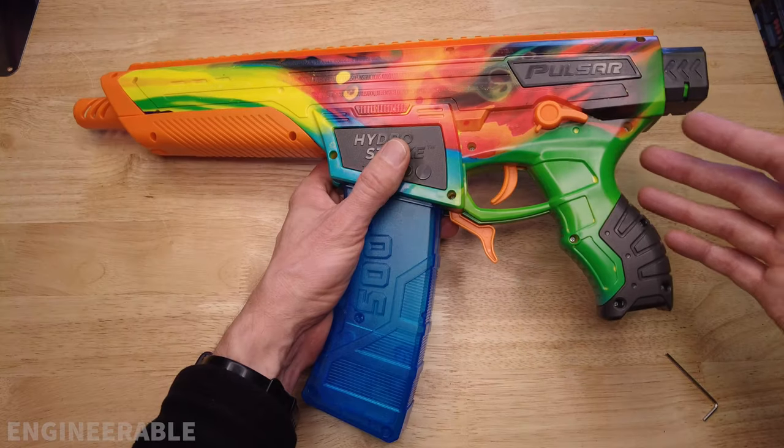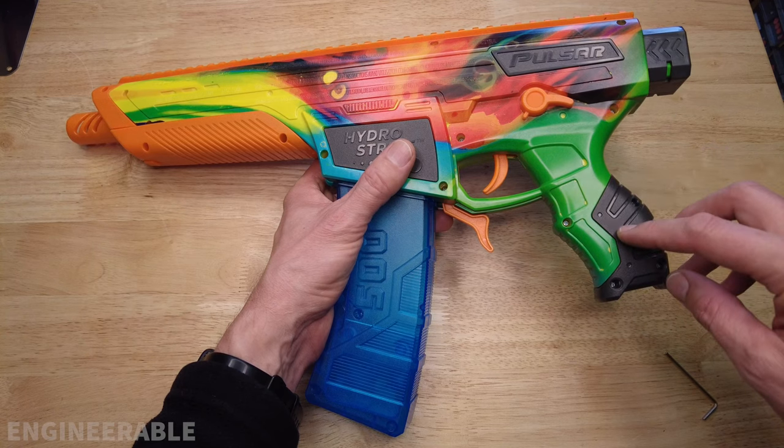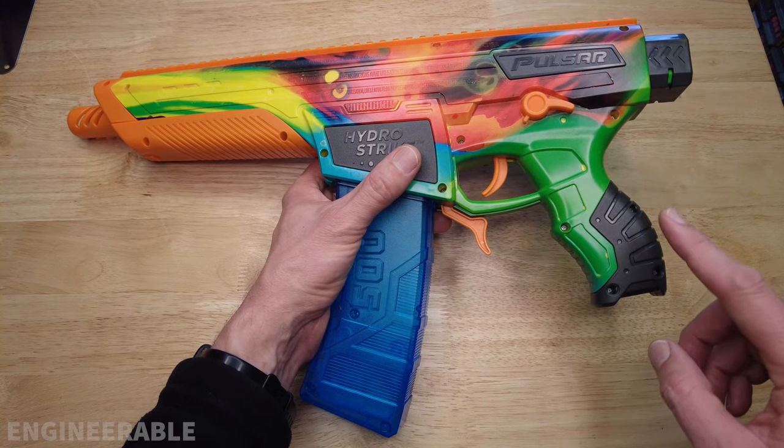Welcome to the Engineerable channel. In this video I'm going to show you how to properly tune the motor engagement of the Pulsar Pro and how you may be able to fix your Pulsar if it is not shooting anymore and is making a very high-pitched whining sound.